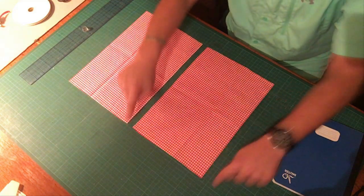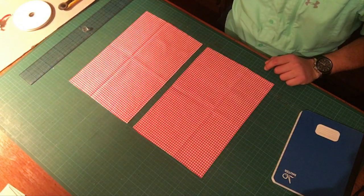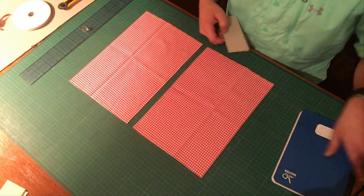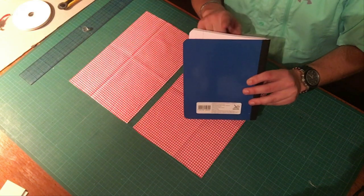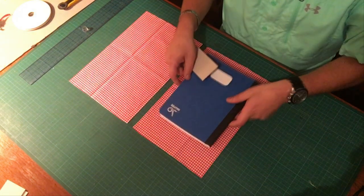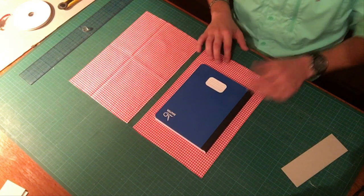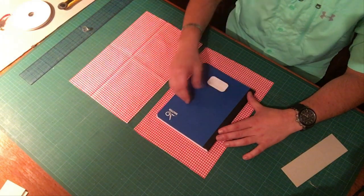I haven't cut my cardboard yet, so we're going to use the smaller piece as a reference point. The cardboard is going to be essentially this size — about an eighth of an inch bigger on these three sides. Whenever it comes to putting it on, we have extra on all sides so we can move the notebook wherever we need it in order for the lines on our canvas to be exactly level and aligned with everything.